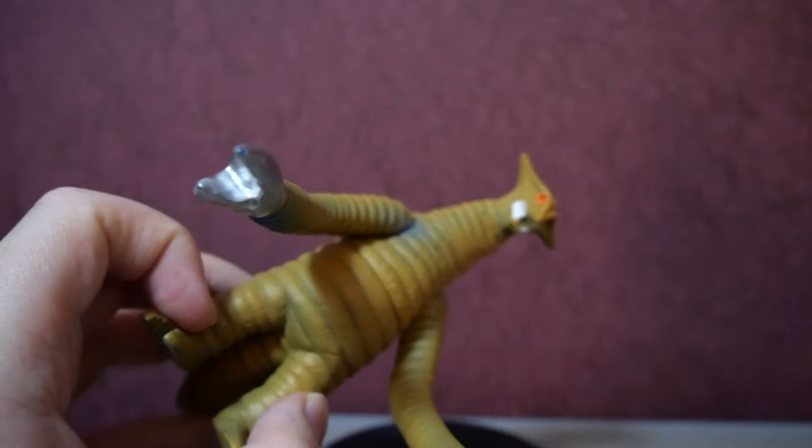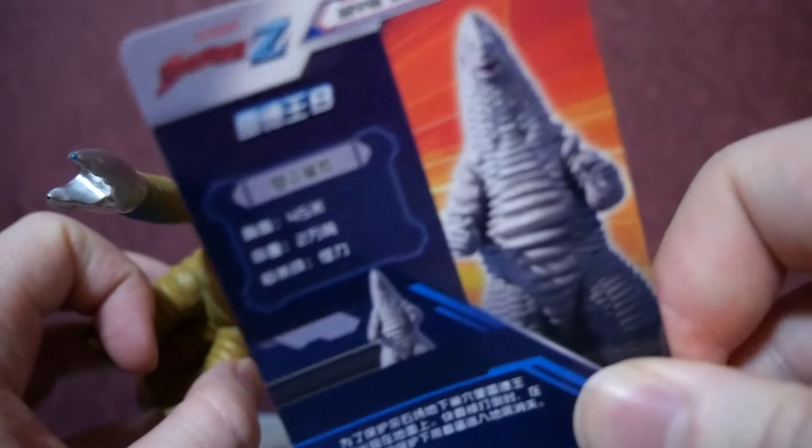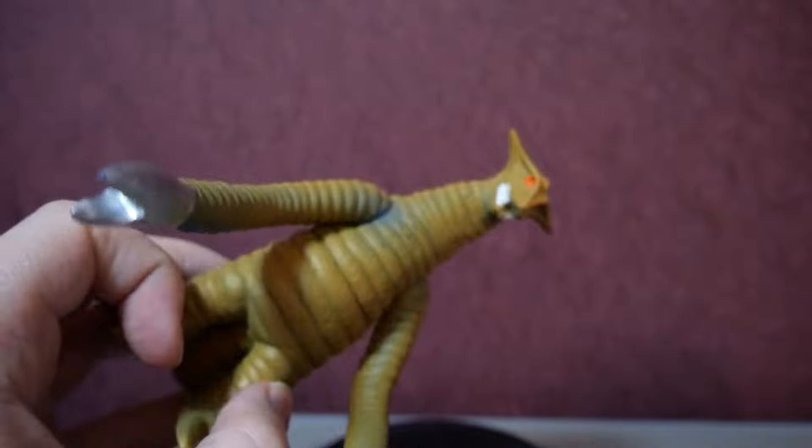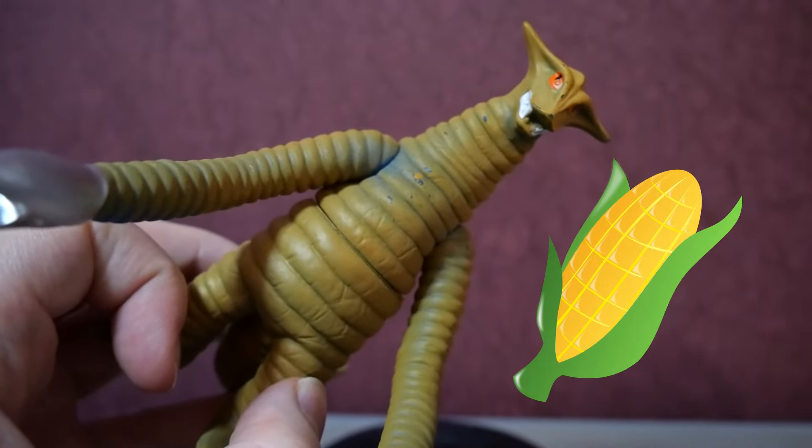Before I move on, I want to say they gave me the wrong character card. They gave me one for Red King, even though this is Sadula. A common mistake — they're both corn cobs. Yeah, that's enough of that.